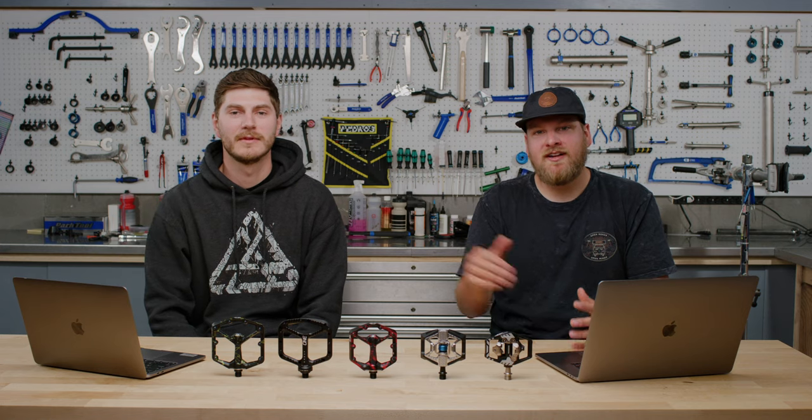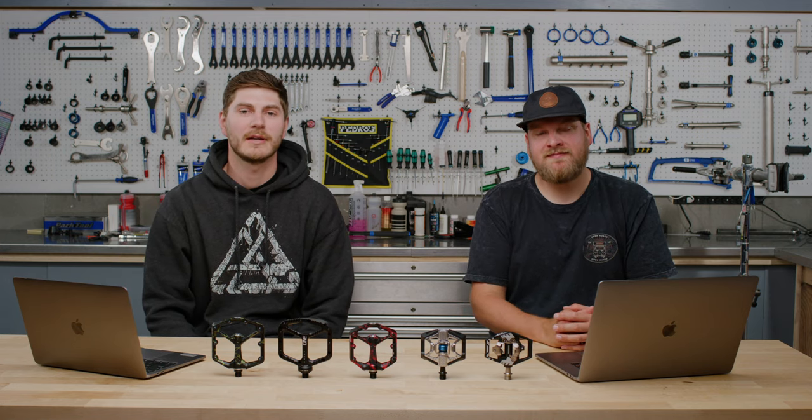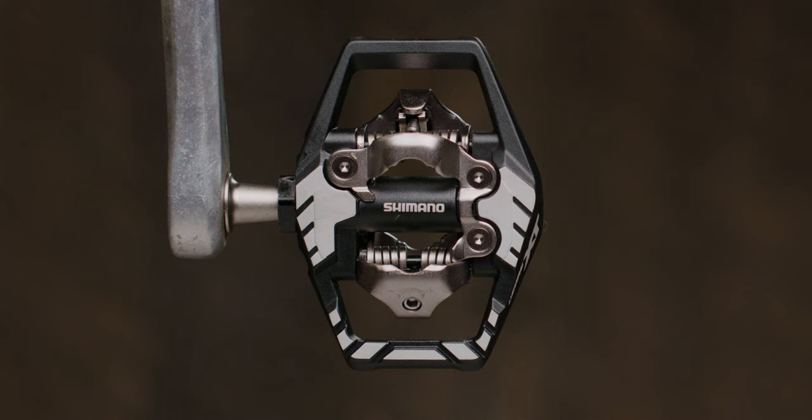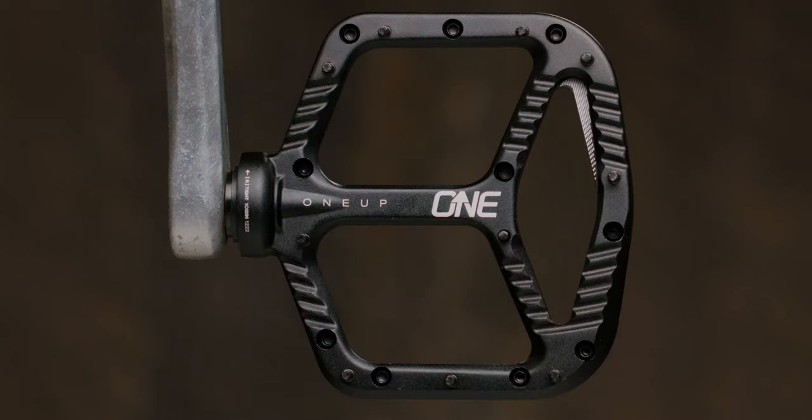Hey everybody, I'm Kendall! And I'm Chris! We're Bike Gearheads and today we're going to talk to you guys about pedals — flats, clips. There's a lot of conversation about this and people have their own preference, so we figured we'd jump in and give a little bit of insight into what pedal brands we carry and kind of talk through some of the main differences between clipless, which is actually clips, and flat pedals.